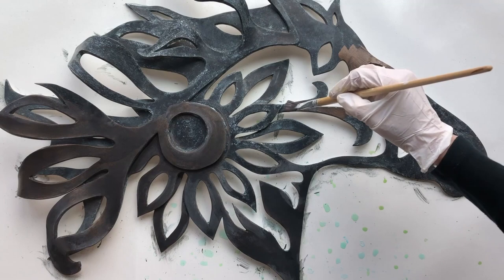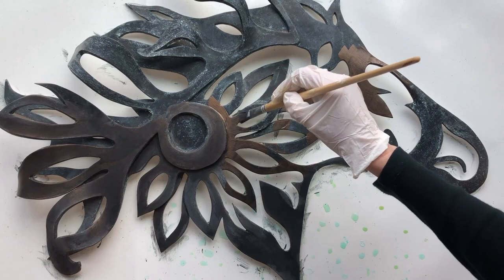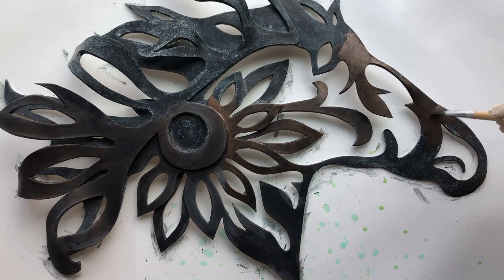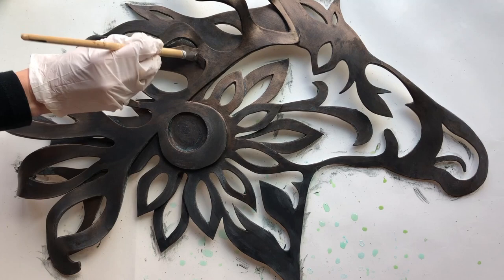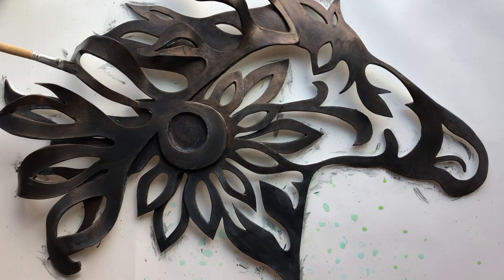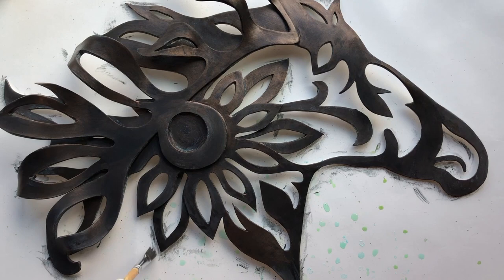And now one more layer of the bronze oxidizing paint, just to see what happens. After this last layer, the end result is an antique blackened bronze effect. So, depending upon how you apply the paint and the blue patina solution, you can get a multitude of special metal effects.